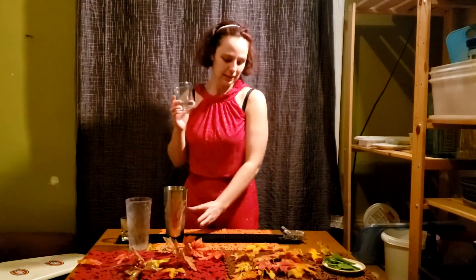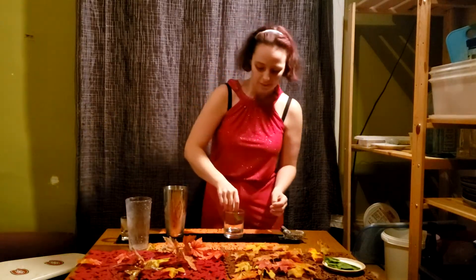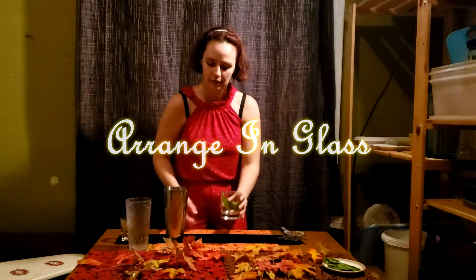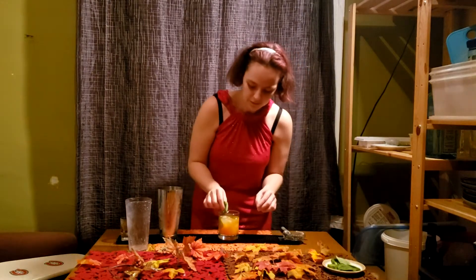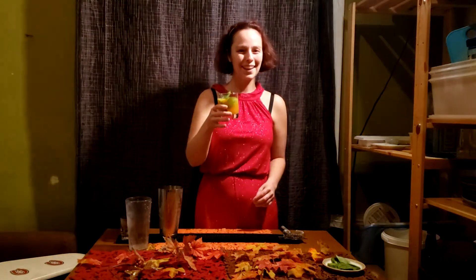Next we're going to take our glass and take a few basil leaves — maybe two — and just tap to release the oils. Put them in the side of the glass, then just pour right in. If you want to garnish it with a little bit of basil as well, you can absolutely do that. Just go around the side with the basil. And there you go, guys. Cheers!